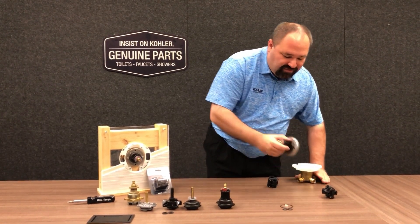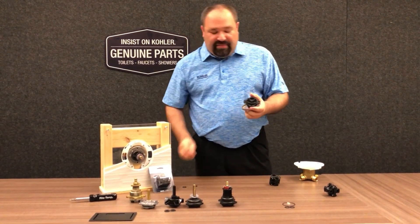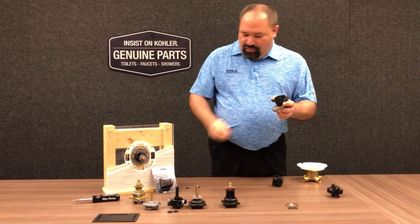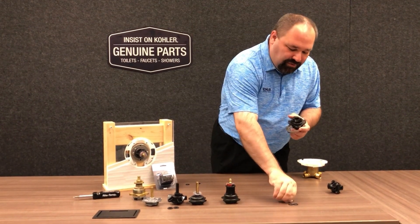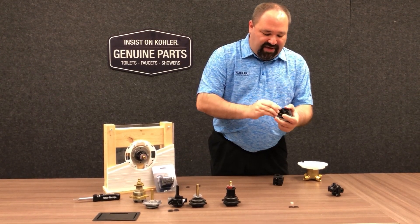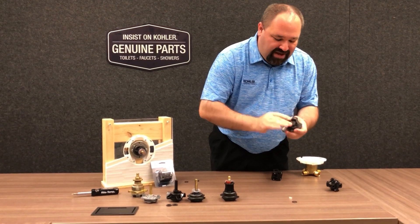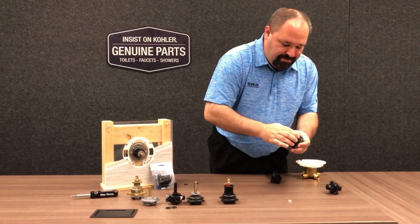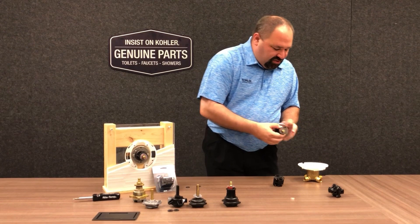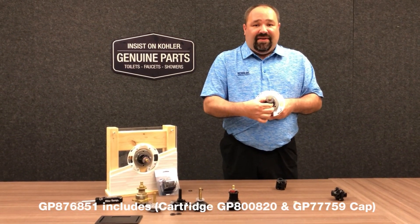We'll also still need to service the cap. To do that, we'll remove the original O-rings off the cap — both the two medium sized O-rings — and then using a pick, we'll remove the large diameter O-ring. We'll use the new large diameter O-ring and snap that into place on the outside edge of the cap. Install the two medium O-rings on the cap body. Using the silicone capsule, lubricate these completely, align the cartridge with the pressure balancing unit, and make sure it's nice and tight and seated into the body so that it doesn't move.